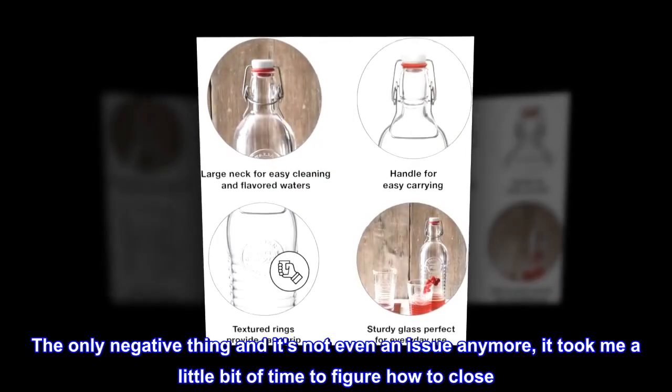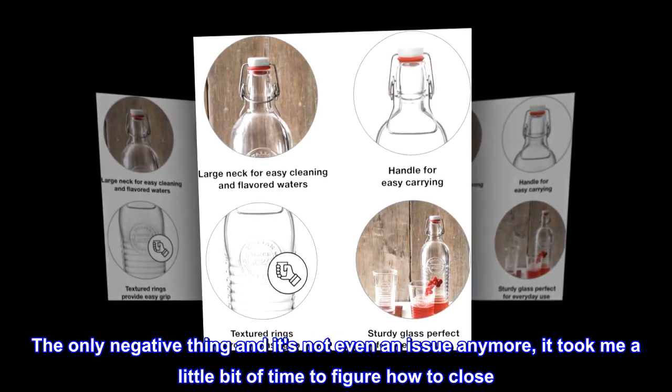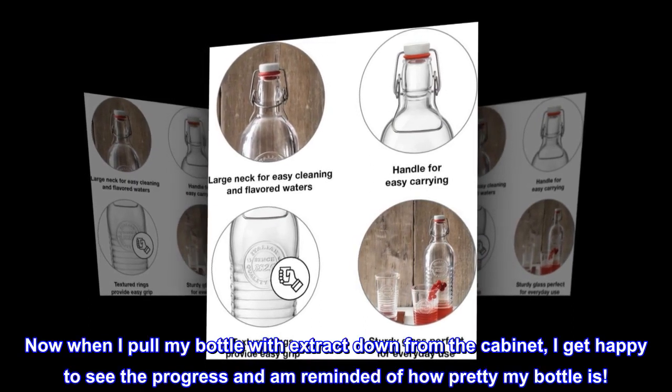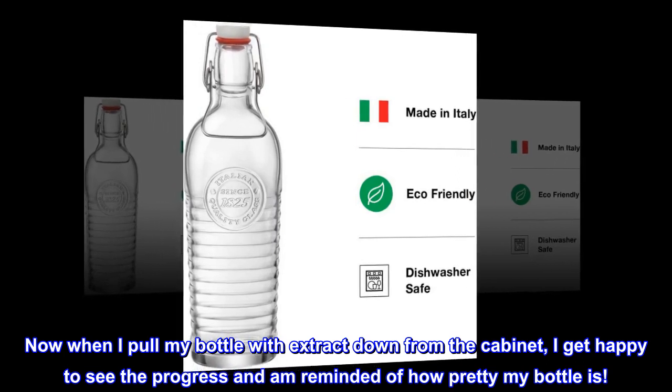The only negative thing — and it's not even an issue anymore — it took me a little bit of time to figure out how to close it. My hubby and I figured it out together. Now when I pull my bottle with extract down from the cabinet, I get happy to see the progress and I'm reminded of how pretty my bottle is.